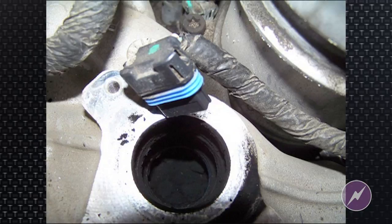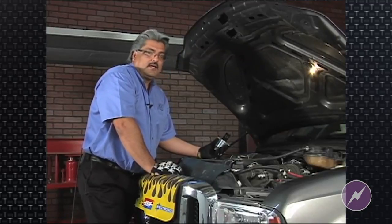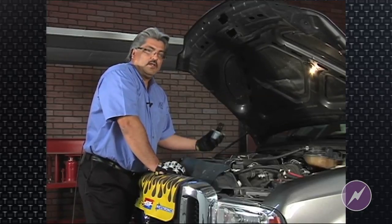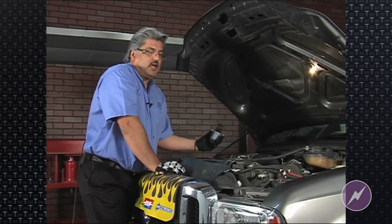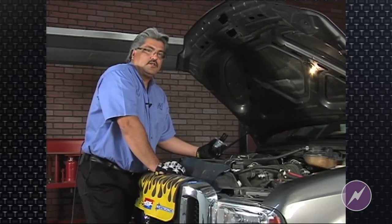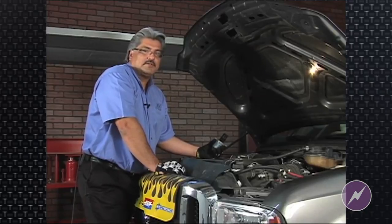Think about this: if you have quite a bit of carbon in the intake, you're only seeing what's in the hole — but what about the rest of the intake? One of the many things debated both online and among technicians is that these trucks are prone to excessive carbon buildup, especially during prolonged idle periods. Sometimes that's the case, sometimes it's not — it all depends on fuels and how the vehicle is driven.